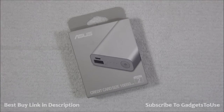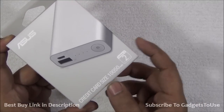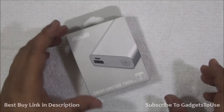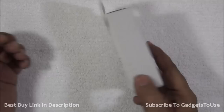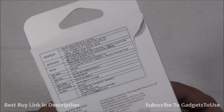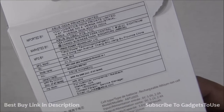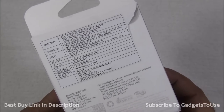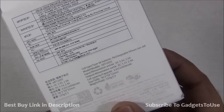This is how the packaging looks. As far as packaging is concerned, there is something mentioned that this power bank is as small as a credit card — it has the dimensions of a credit card, making it very easy to carry, portable and lightweight. If we take a look at the back side of the packaging, the MRP mentioned is 2499, but it is available for a much lesser price in the market, approximately 1400 rupees.